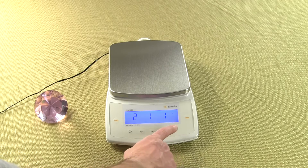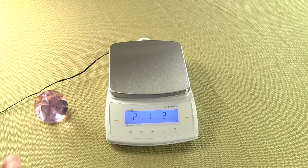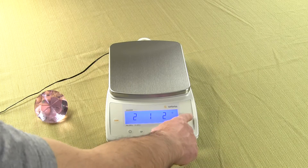We have a 1. Press the Print key again. We need 2, 1, 2 — press the Cal key. We have 2, 1, 2. We now need to get that 0 in the upper right-hand corner. Press the tare key. When you press the tare key, it stores it. So now we're ready to reset the balance.